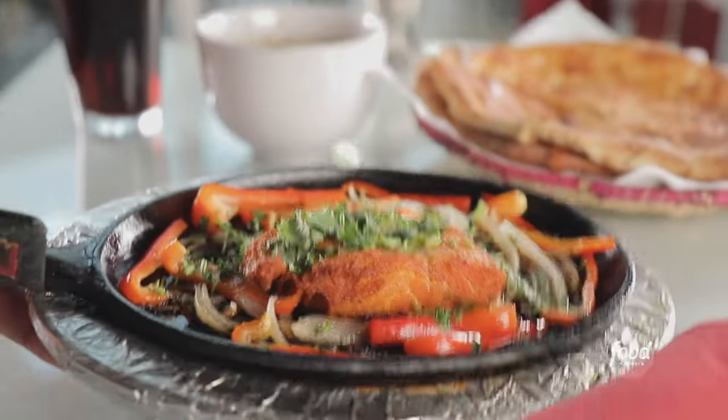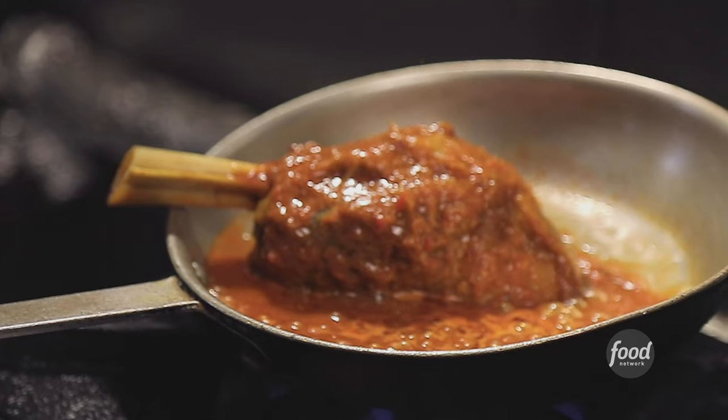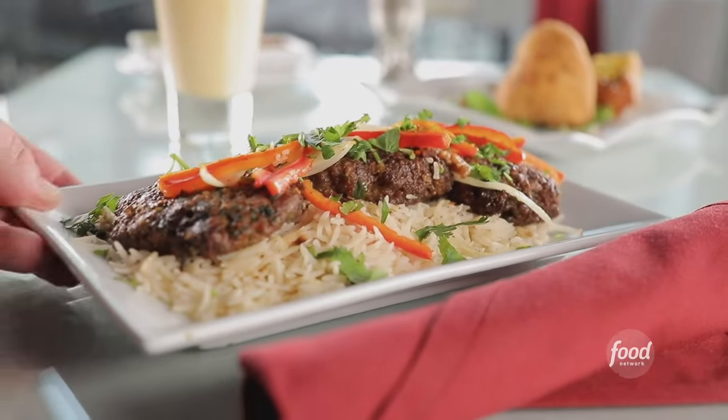It's one of my favorite types of food and we don't see it enough. I think it gets blended into Indian and Middle Eastern food. But what is the difference of Pakistani food? Pakistan is more on the meat side — beef, lamb, and goat.